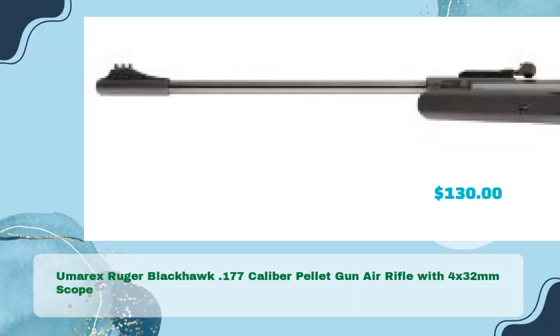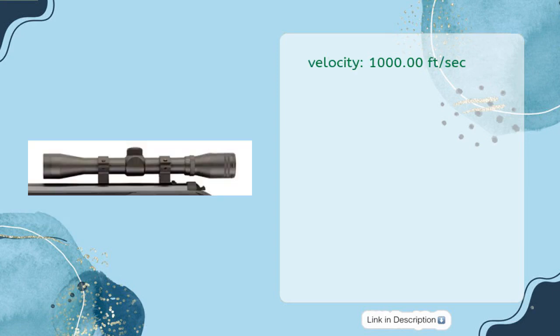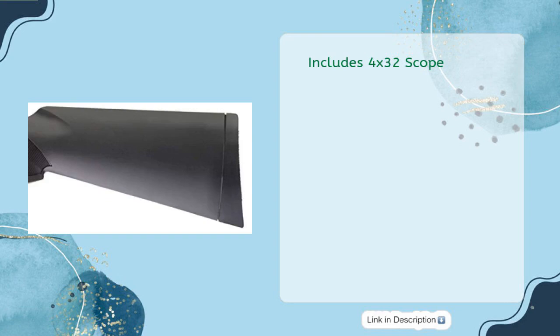Umarex Ruger Blackhawk .177 Caliber Pellet Gun Air Rifle with 4x32mm Scope, in just $130. Caliber: 0.177. Velocity: 1000 ft/sec. Warranty: 1-year limited warranty. Includes 4x32mm scope.